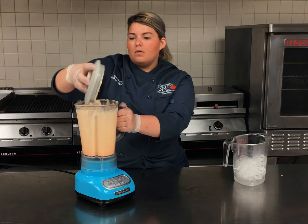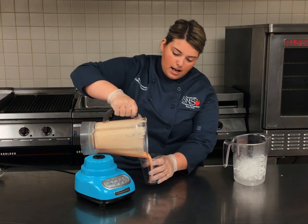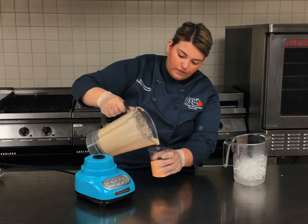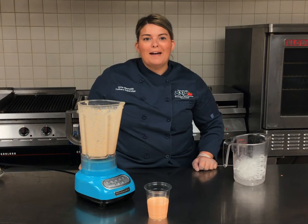Now that I've got that all nice and blended, we're going to pop the lid off, grab our cup, and pour it right in there. And there you have it — a carrot cake smoothie with fresh ingredients from your curbside meal bag.